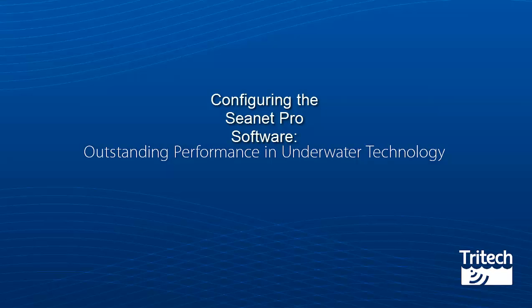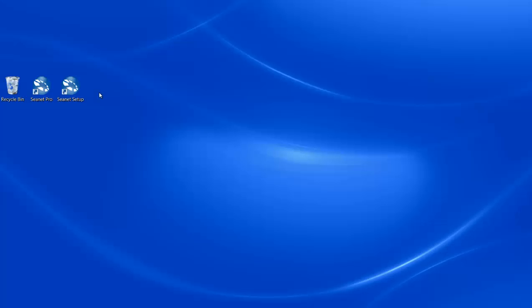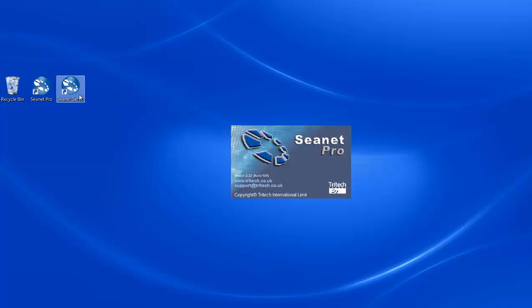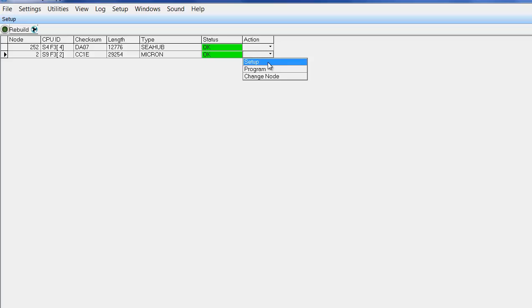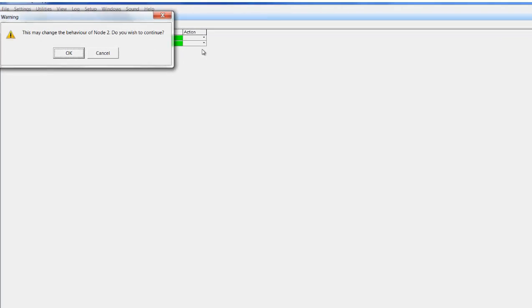Configuring the CNET Pro software. On your Windows computer double click on the CNET setup icon. Once CNET is opened both the C-Hub and the Micron should appear. Micron sonars are identified as node 2. On the action menu select setup and confirm default settings are correct for Micron sonar node 2.